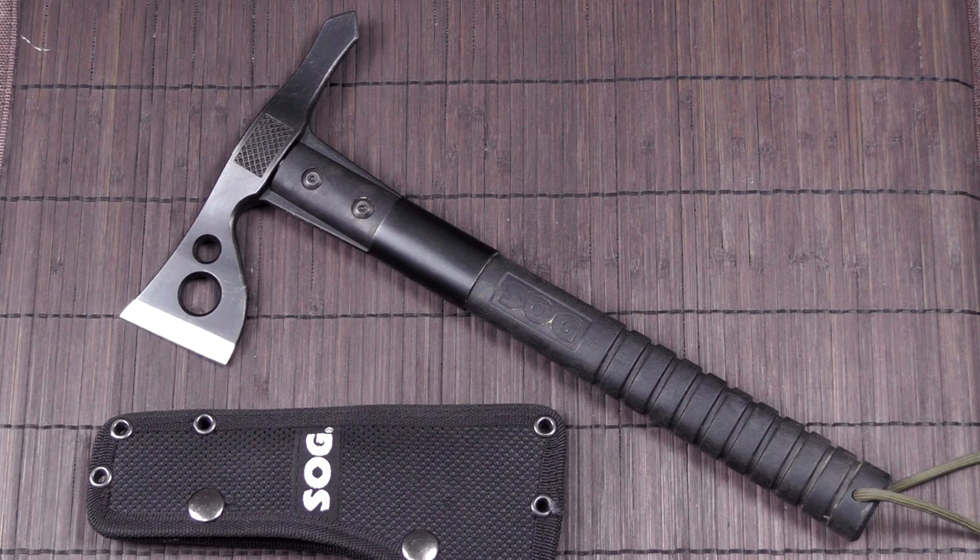Finally here it is — my review of the SOG Fast Hawk. I don't even know why, but for some reason I just kept procrastinating on this review. But finally here it is. I purchased this in 2012 and used it quite a bit since then, so now I'll let you know what I think about it.